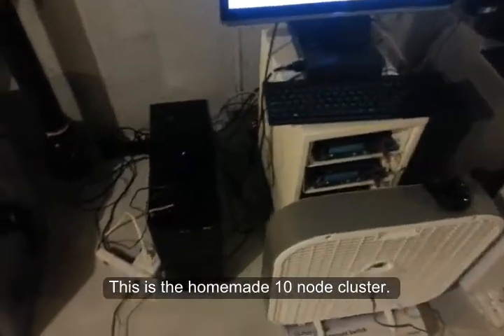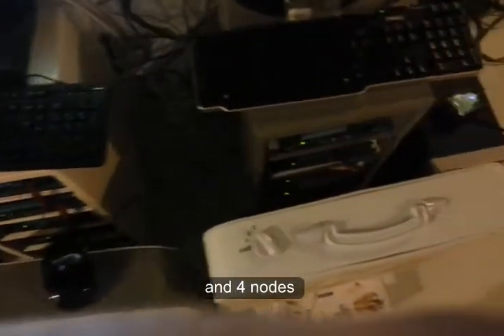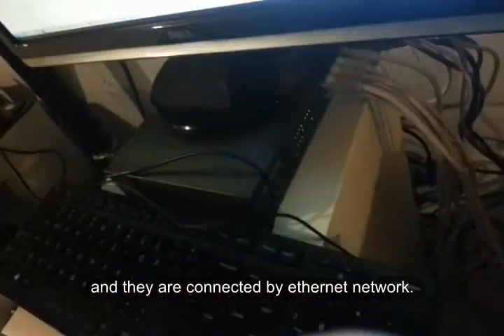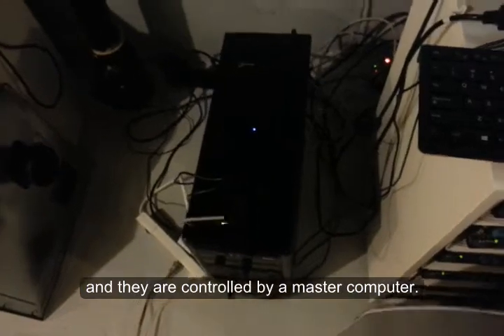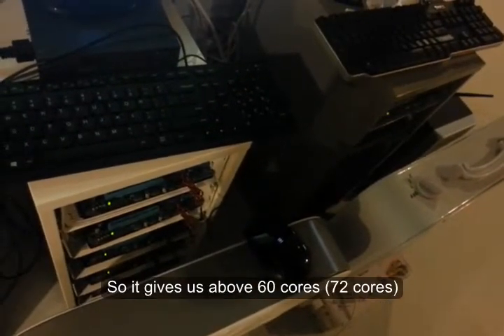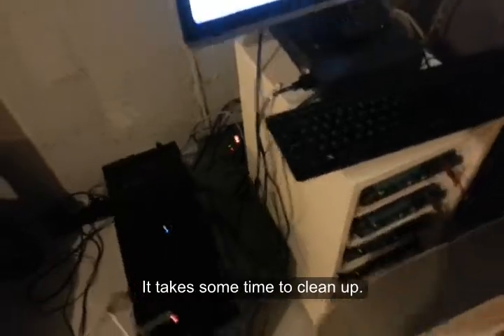This is the homemade 10-node cluster — six nodes and four nodes. You can probably see the four green lights there; they're connected using a network and controlled by a master computer. I have six 8-core and four 6-core nodes, giving us over 60 cores in this cluster. Behind that it's quite messy — take some time to clean it up.